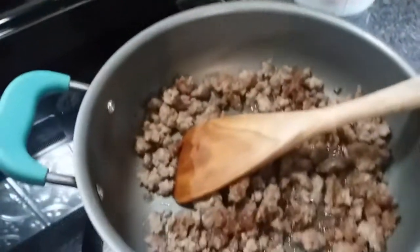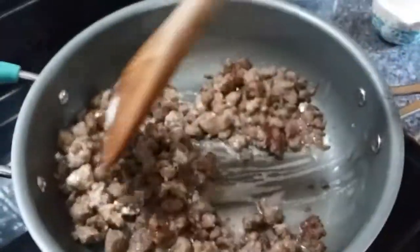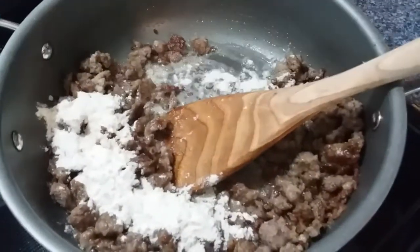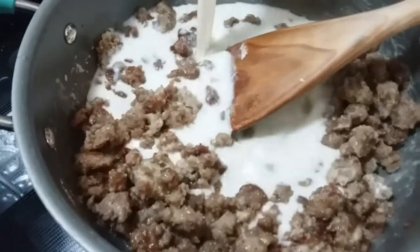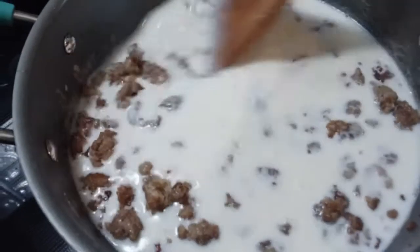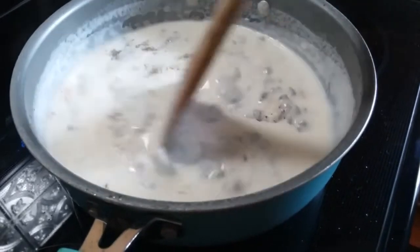Into our browned sausage — leave that grease in there, don't get rid of it — put a third of a cup of flour, a little bit at a time, working it into the sausage. Once we get all our flour in there, we're going to put in four cups of whole milk, then stir and cook it for about 10 minutes while it thickens up. Now that it's gotten thick, we're going to add in some salt and pepper and eat this on those biscuits.